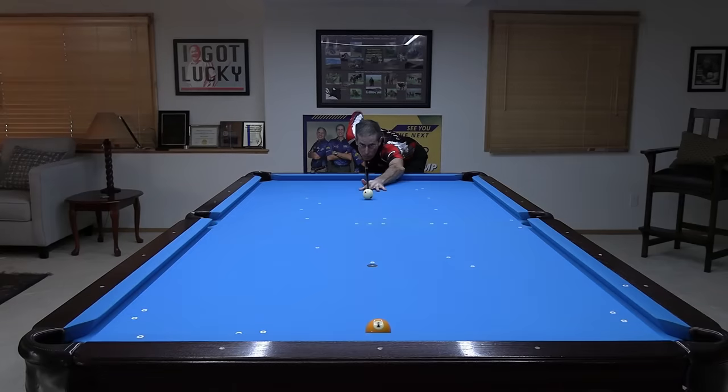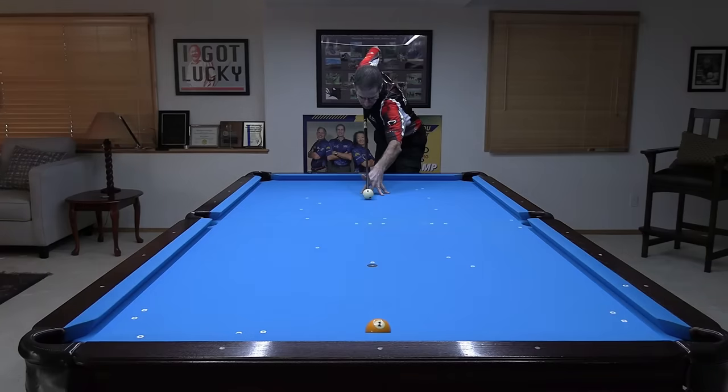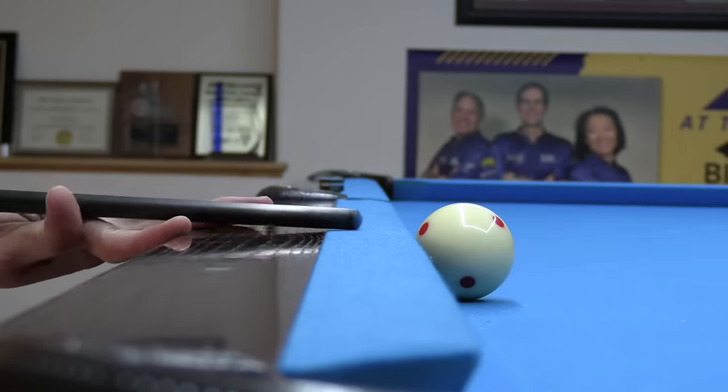The reason why you want the cue as level as possible is accuracy. With a near-level cue, if your tip is off center slightly — by accident or not — the cue ball will still go relatively straight. However, if the cue is elevated with the same slight tip offset from center, the cue ball swerves well offline. Always get the cue as level as possible for an accurate hit.